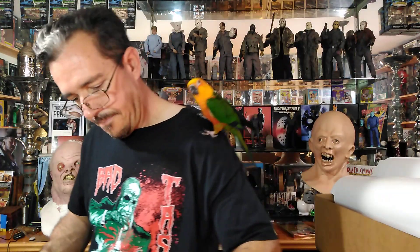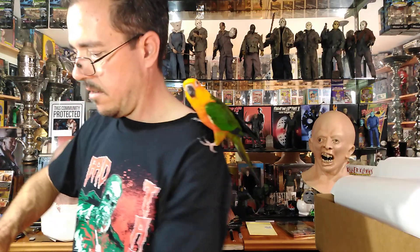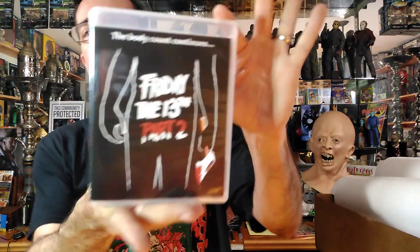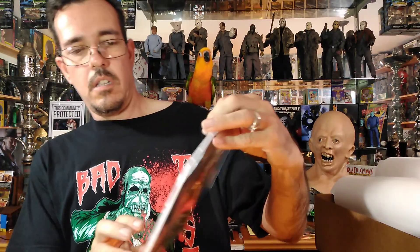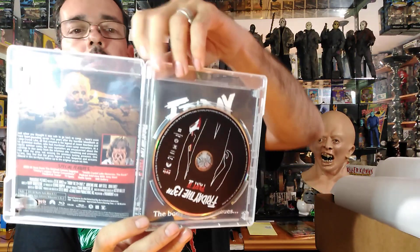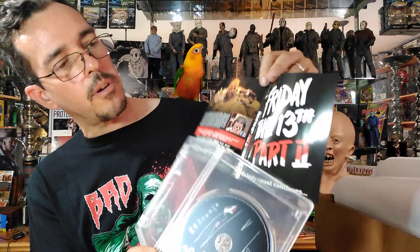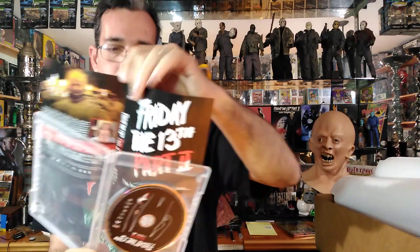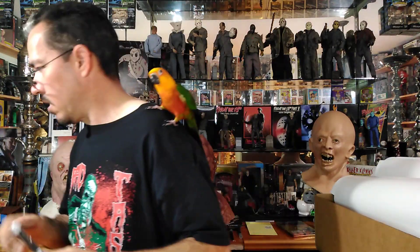Part 1 has two versions — the theatrical and the uncut version — and it does have alternative art on the inside. Pretty cool. Then we have Part 2 with two standard Blu-rays here. This has a ton of extras on it, and down in the description below I'll put a list of all the extras because there's no way I could name them all off.